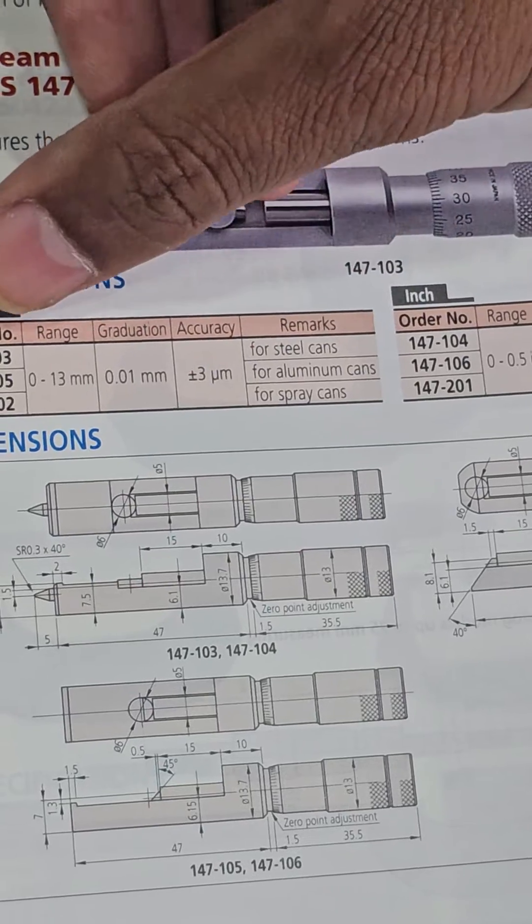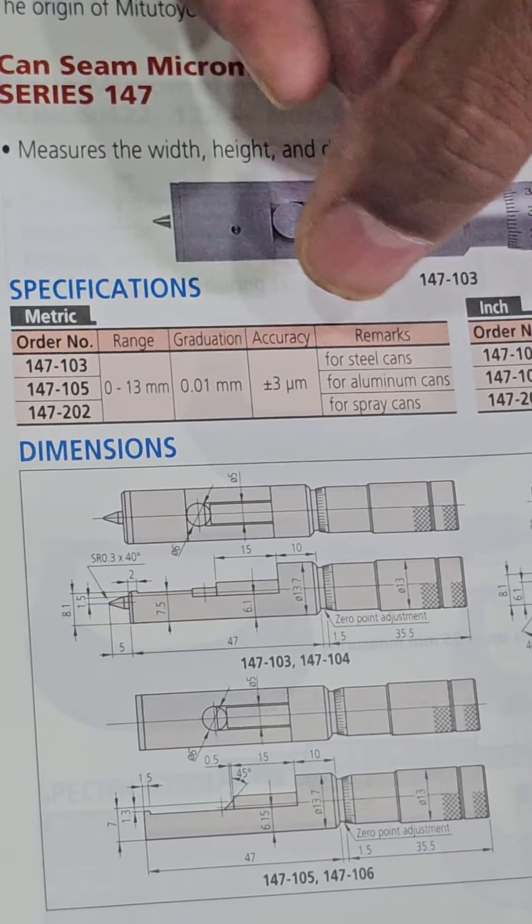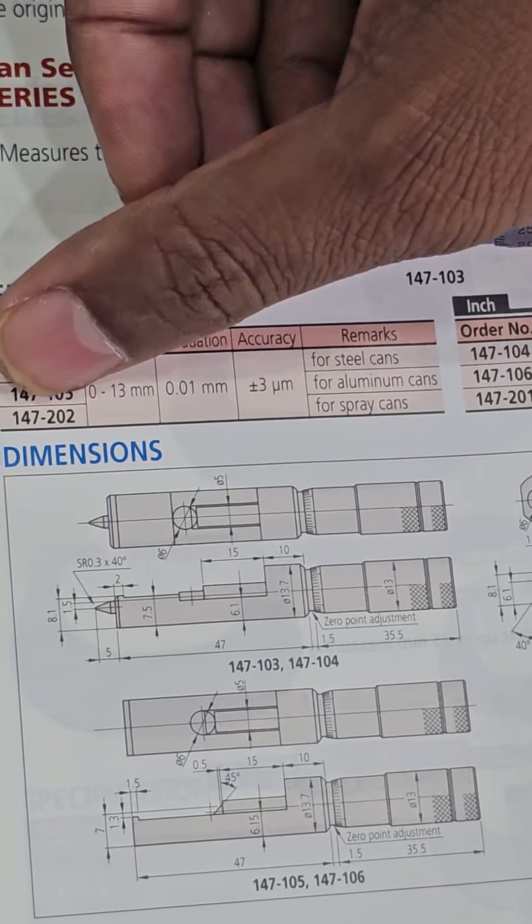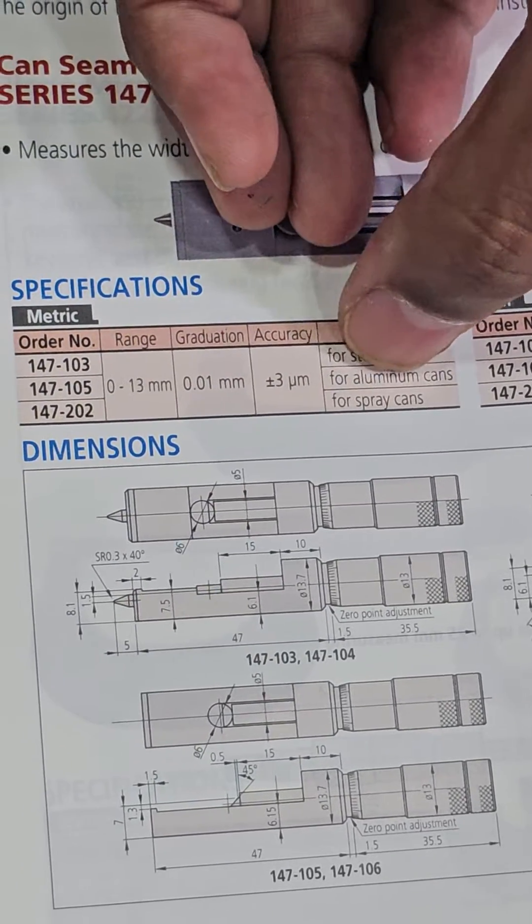For steel cans, the model is 103. It is 105 for aluminum cans, and 147 for spray cans.